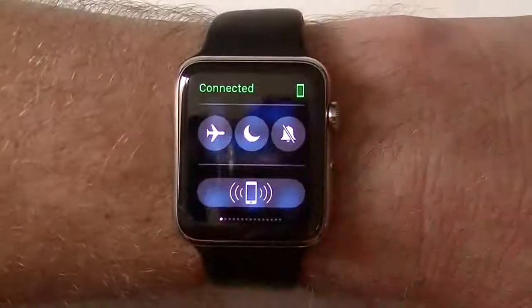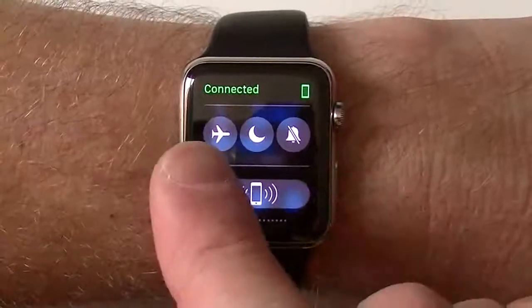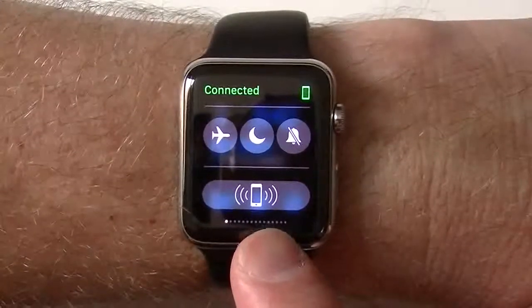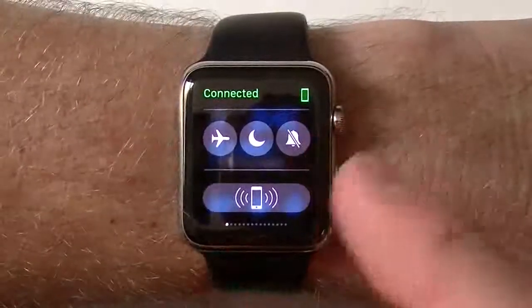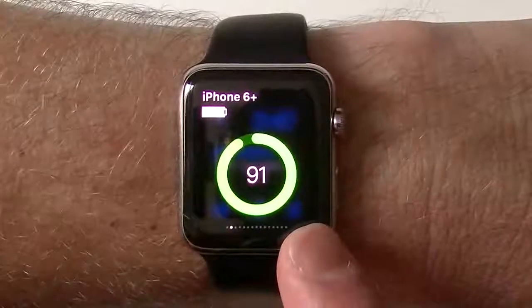Now if I swipe up, this is going to be your glances. This represents like control center. So you have airplane mode, do not disturb, and your silent. You also have this little iPhone icon which allows you to ping it, sort of the same way Find My iPhone works. You can also tell that you are connected to your phone above. Swipe across and you're going to get whatever you put in your glances, such as here I have my battery life to my phone.